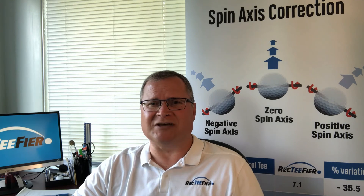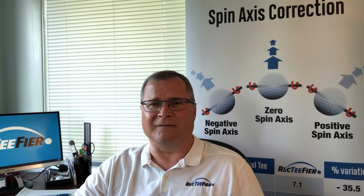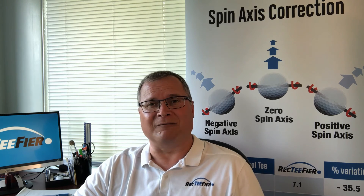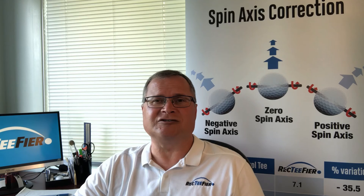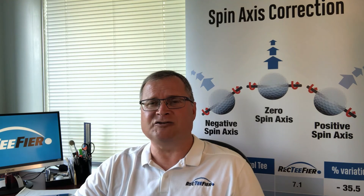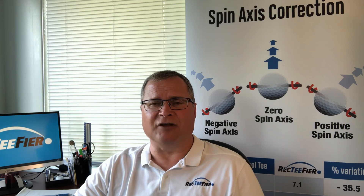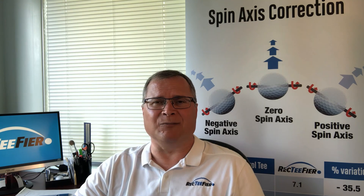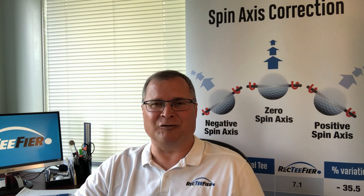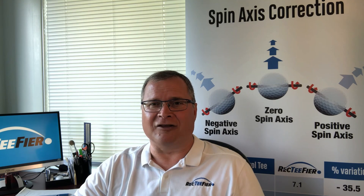Visit our website to learn more about the rectifier at rectifier.com. You can purchase the rectifier golf tee on our website and also on rockbottomgolf.com. For our fellow Canadians, the rectifier is also available through amazon.ca. Thank you for your time and have fun on the golf course.